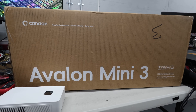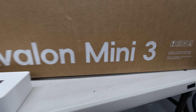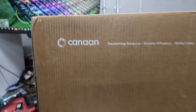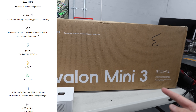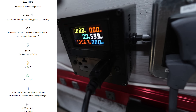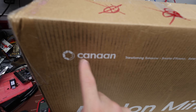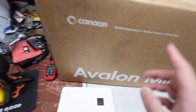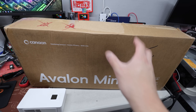Hey guys, Arpemir here. Hope you're doing well. Having a really great day — in this video I just received the Avalon Mini 3. This is a new product from Canaan. I'm going to do a simple unboxing today, essentially of a new Bitcoin mining heater which does 37.5 terahash at around 800 watts, and I will verify that at the wall using 120 volt. Thank you Canaan for sending me the Mini 3. They also sent me the new Avalon Nano 3S, which I will unbox in another video.